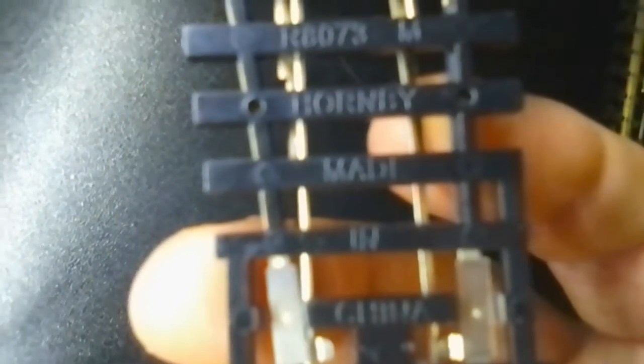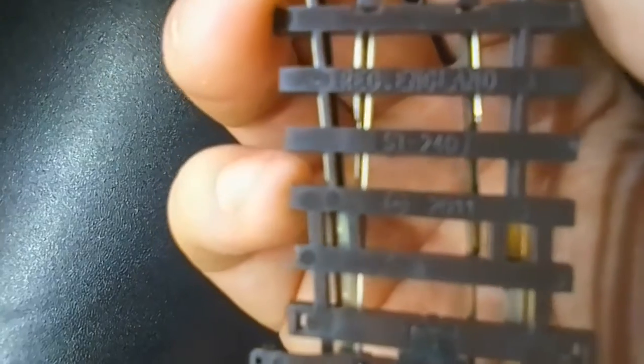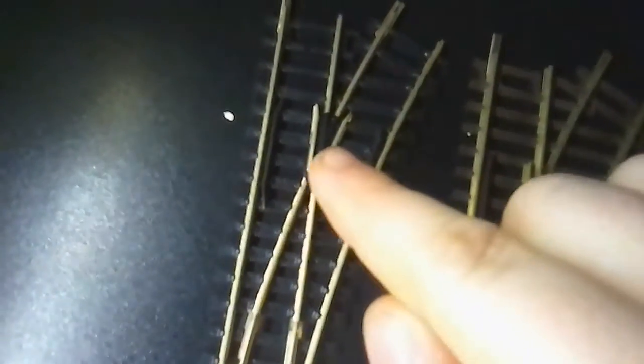I was just going to show you the difference between the Pico and the Hornby. This is a Hornby track — you can just about see it says Hornby R8073. And this is Pico — Pico England ST-240. Now you can tell the difference by the frogs: the Hornby frogs are bigger, and the Pico ones are smaller.